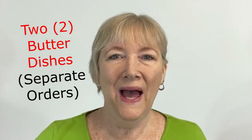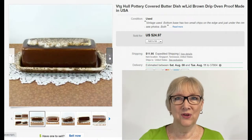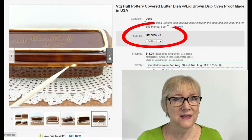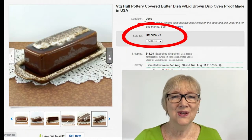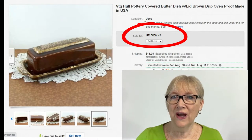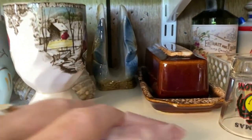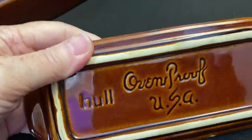Today I'm going to show you how to pack and ship a butter dish with a lid. First, let's take a look at my sold listing on eBay. This is a vintage Hull — H-U-L-L — butter dish with lid, the brown drip. This sold on eBay for full asking price of $24.97 plus $11.95 shipping. Let me show you how I packed and shipped this fragile item to make sure it arrives safely, but first let's go find it on the shelf.